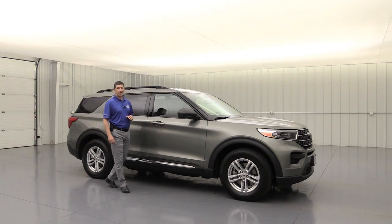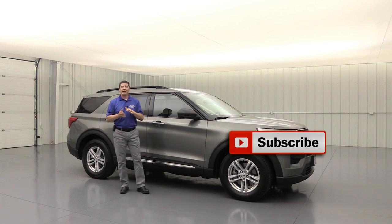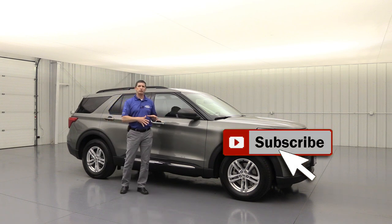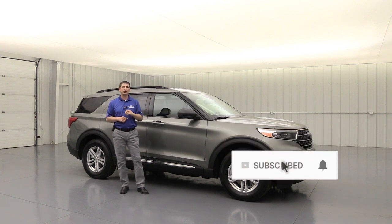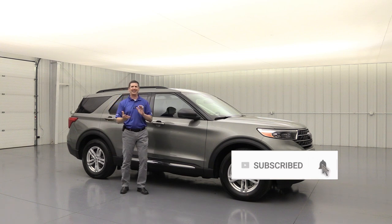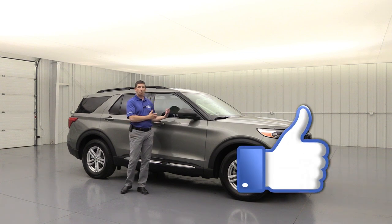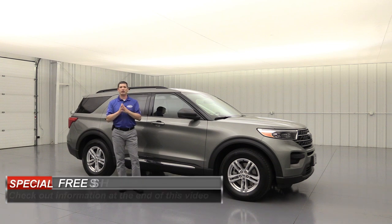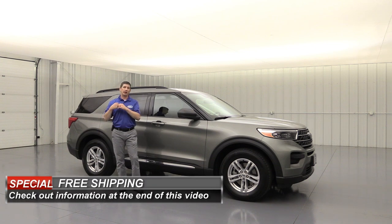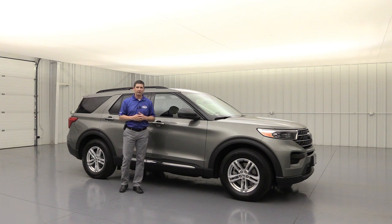The 2020 Ford Explorer XLT. Hi, I'm Tim Bartz, Internet Sales Manager here at Long MacArthur Ford in Salina, Kansas. In this video, we're going to go over the standard as well as optional packages and standalone options that are available on the XLT trim of the 2020 Ford Explorer. We call it our complete guide because we are going to cover everything. Even cover some accessories at the end that you can get either from Ford or from your closest Ford dealership.